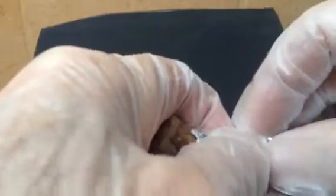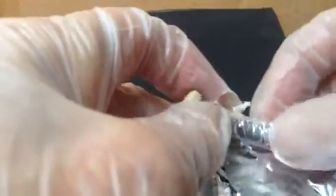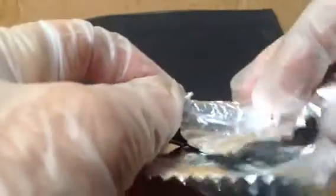One big advantage of the foil over a layer of plastic film is it distributes the heat. There's a lot of heat generated with super glue and cellulose. The aluminum serves to cool it down, and by putting pressure through it, it shapes the final repair.